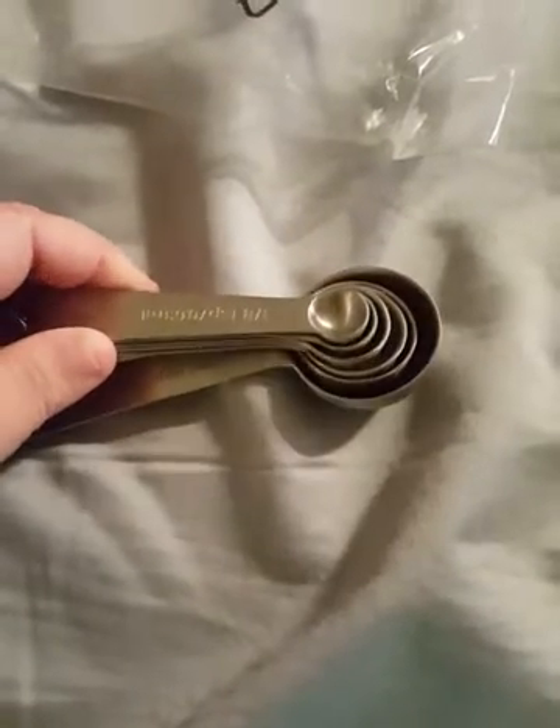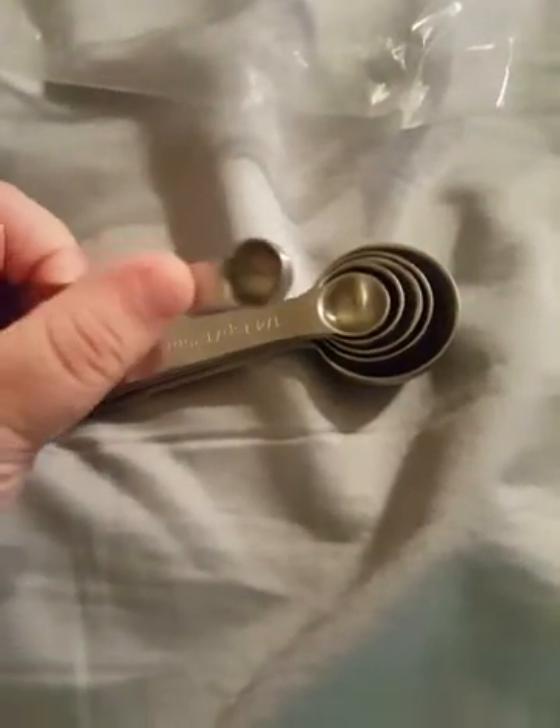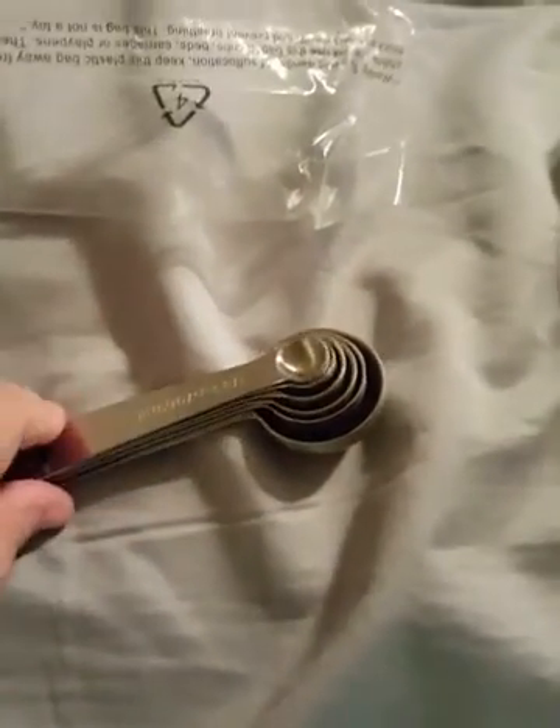As you can see, they all have little measurements. These are very nice. They're very sturdy — they don't bend. It's a very nice set of spoons.